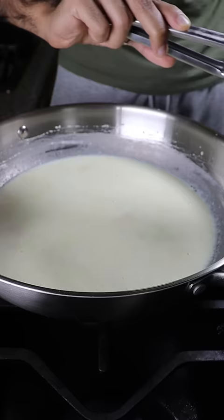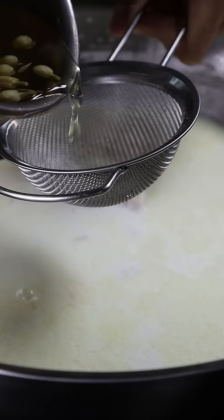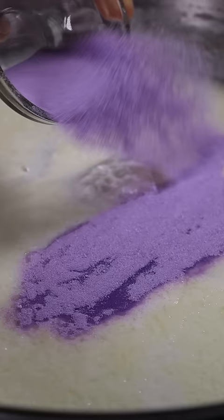Once the Tato is boiled, add that to the milk. Same with the tea. I'll also be adding Tato powder just so we can get that color. After simmering, it should be pretty thick.